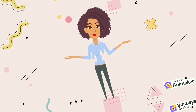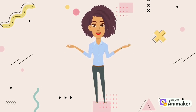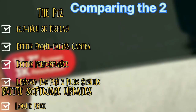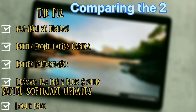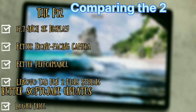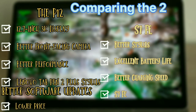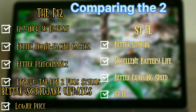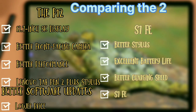In conclusion, the Lenovo Tab P12 and the Samsung Galaxy Tab S7 FE are both excellent tablets with their own strengths and weaknesses. The Lenovo Tab P12 offers a larger 3K display, a better front-facing camera, and better performance. It also includes the Tab Pen 2 Plus stylus along with better software updates, all at a lower price. The Samsung Galaxy Tab S7 FE, on the other hand, offers a better stylus, excellent battery life, and better charging speed.